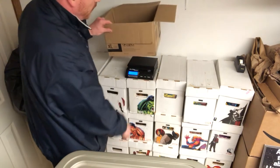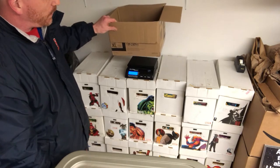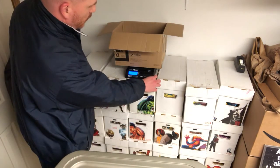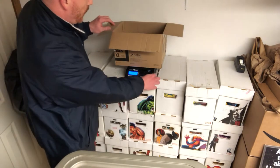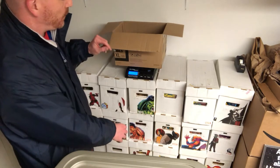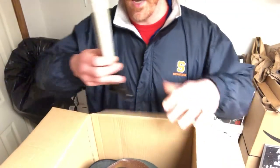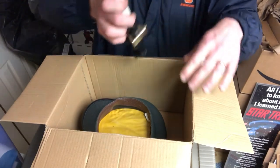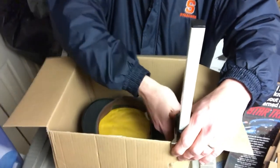The weight beforehand is one pound and four ounces. Now let's go back and put this down. I'm going to press it against the side and run it across to perforate it. Running it across each side of the box.